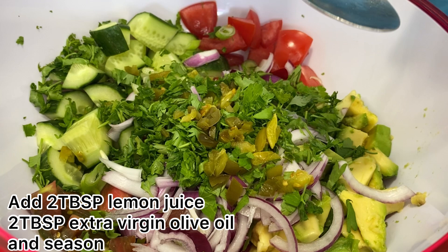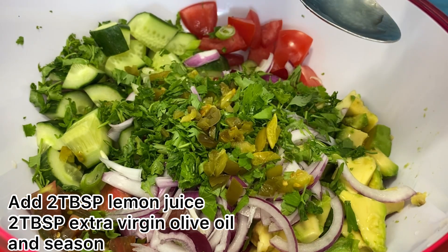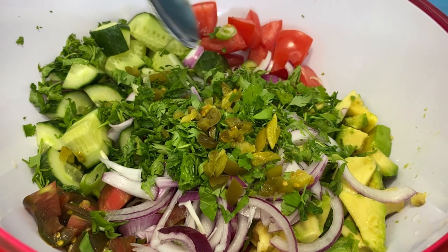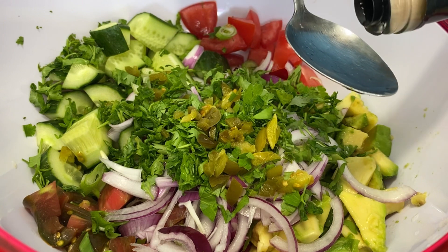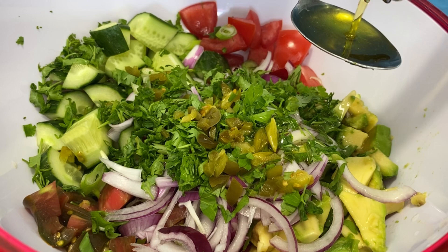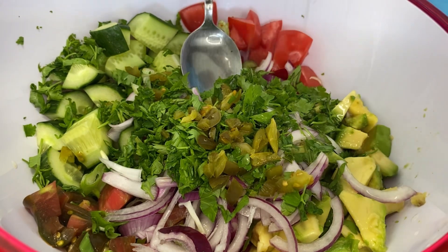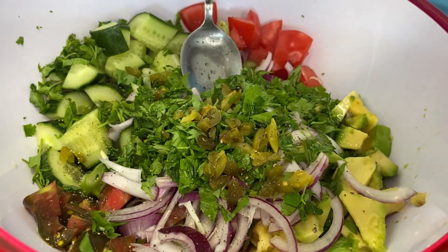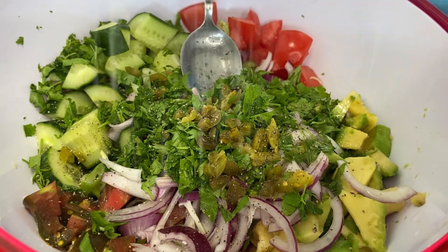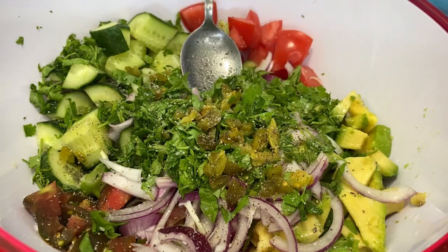For the dressing, add two tablespoons of lemon juice and two tablespoons of extra virgin olive oil. Season with pepper and salt. Mix and serve.